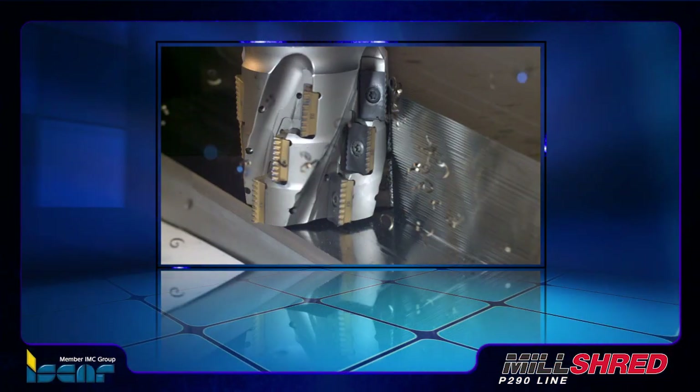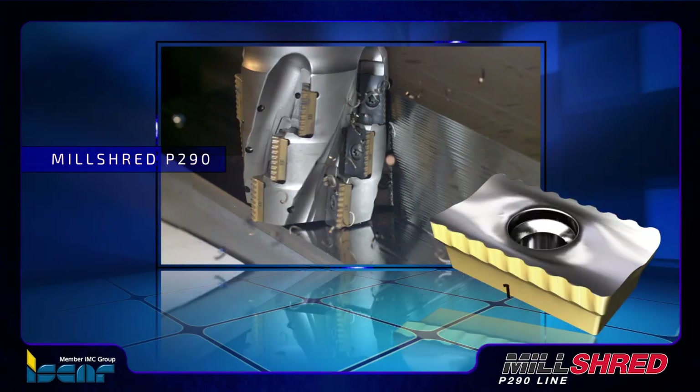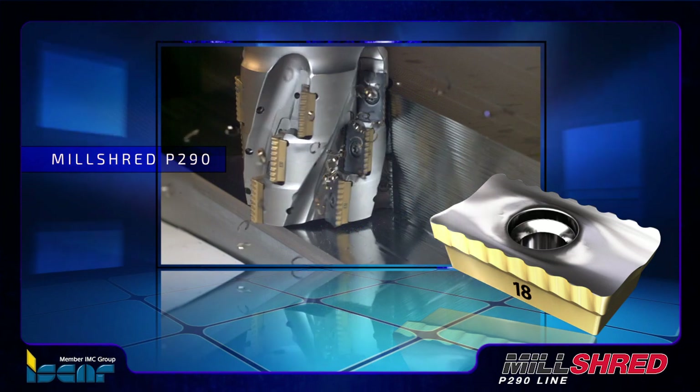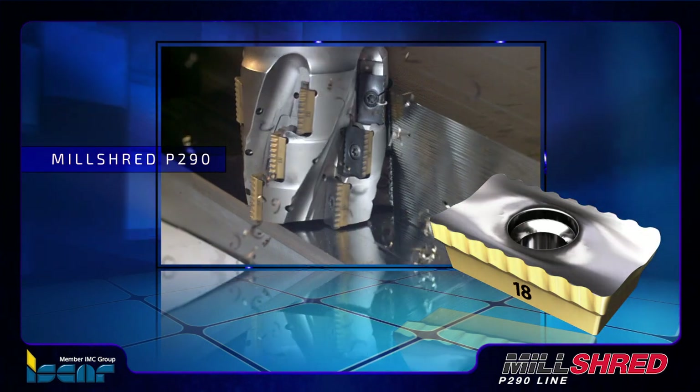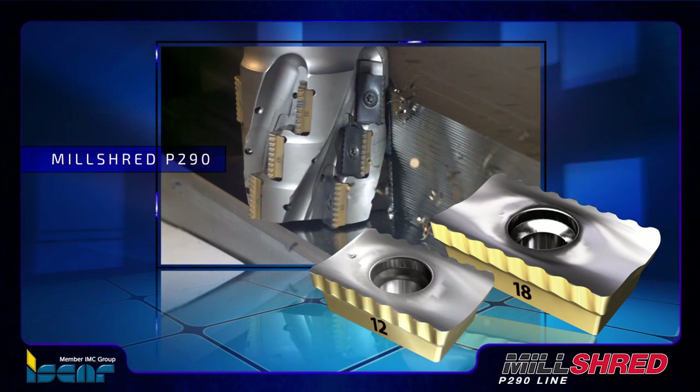Following a favorable introduction of the MillShred P290 milling cutters carrying 18 mm size inserts, ISCAR has expanded the MillShred P290 line by introducing new tools carrying smaller 12 mm inserts.